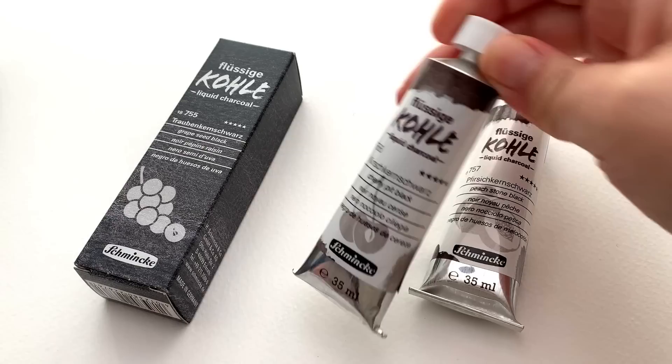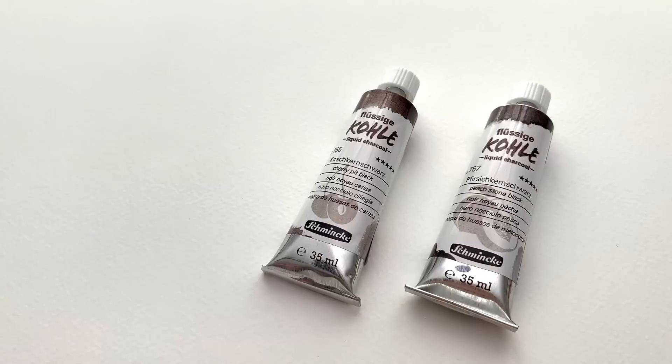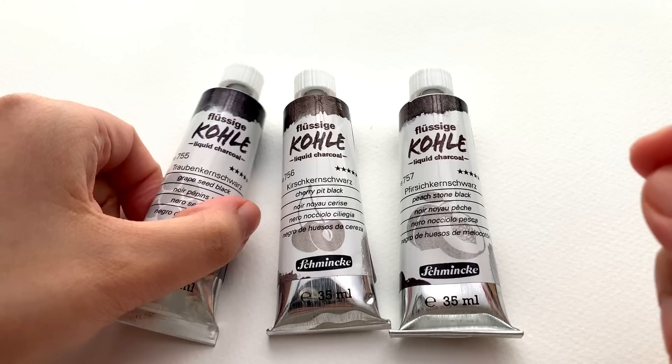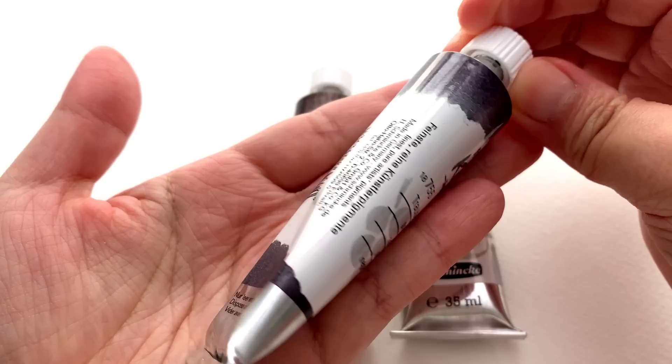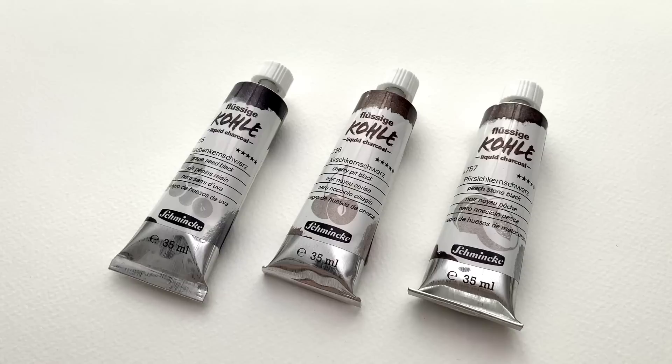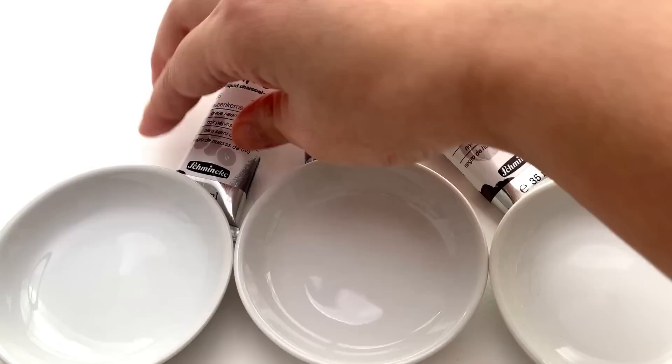It is designed for creating large backgrounds rather than using charcoal, but having tested these I would say they're not quite charcoal. In this video I'm going to test these in the main areas you might be interested in — how do they behave, is it watercolor, is it charcoal — and we'll put them through our normal tests. All three of these liquid charcoals are classified as PBK8, just for reference.